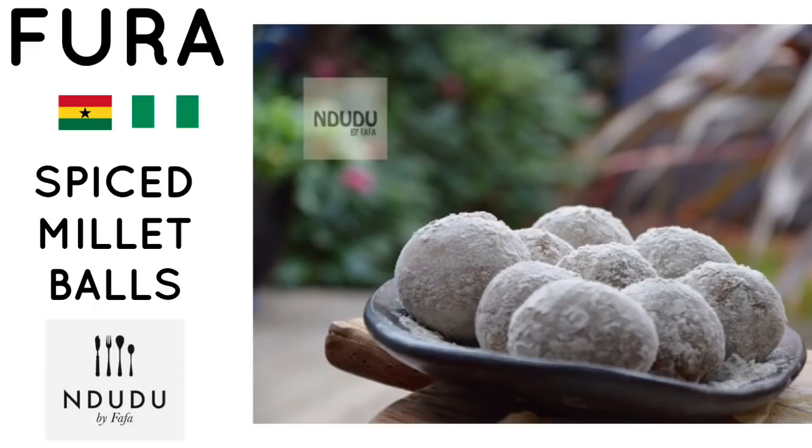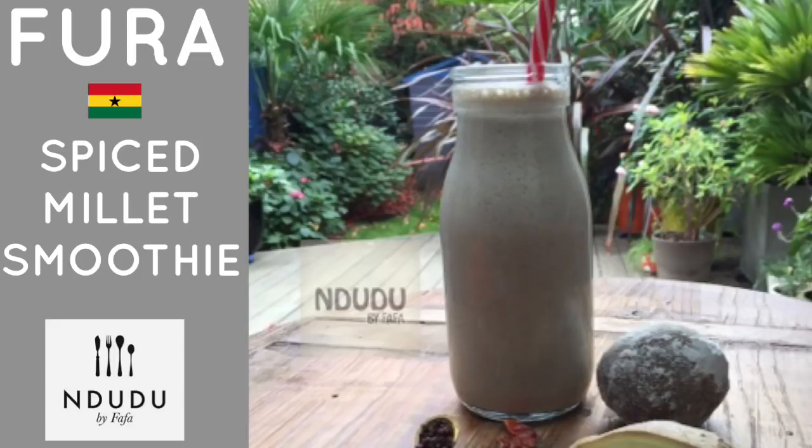Fura is also enjoyed in Nigeria as well. Now millet is alkaline, which means it's easy to digest. It hydrates your colon, it's gluten free, it helps lower and maintain a good cholesterol level because of the presence of vitamin B3, and it's also a good source of protein, to mention just a few.